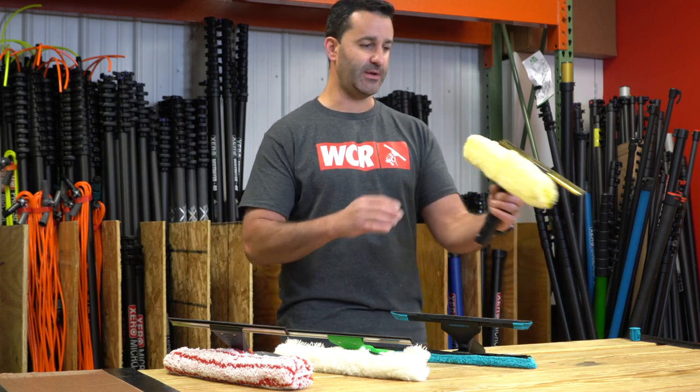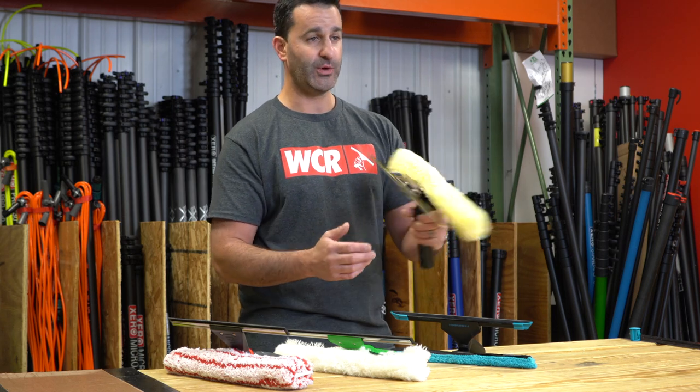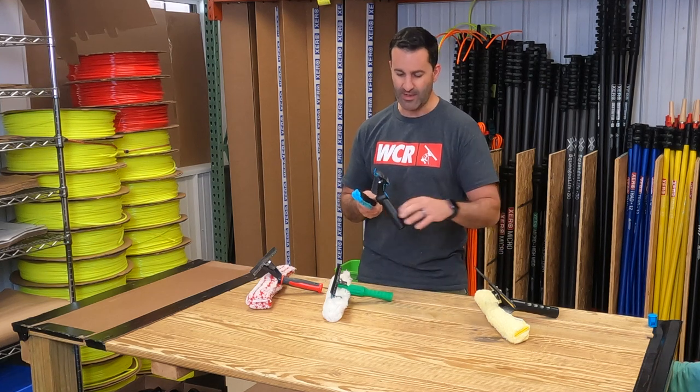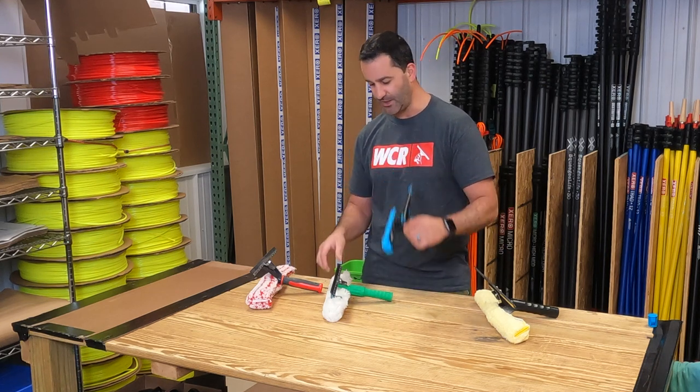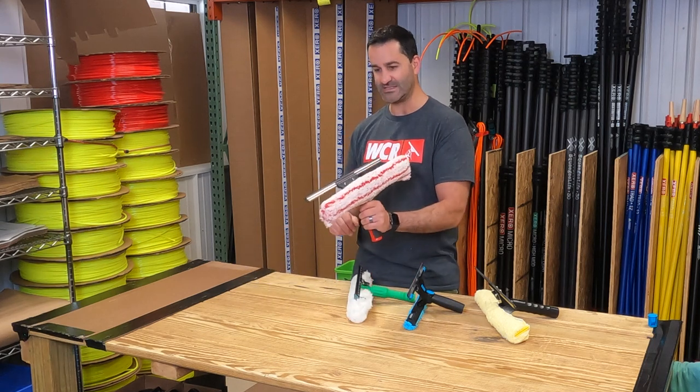When I say combination tool, I mean something that will scrub on one side, flip over, and squeegee on the other. I have four separate tools here from different manufacturers: the Etta Ray Backflip, the Moerman Combinator, the Unger Vice Versa, and the Pulex Techno Duo.